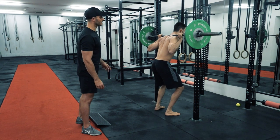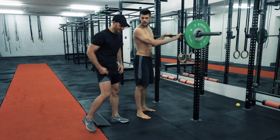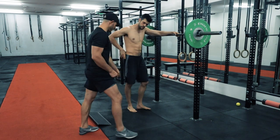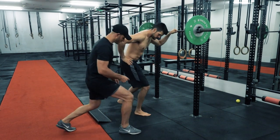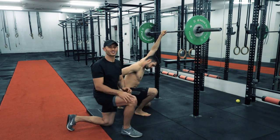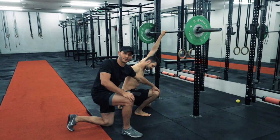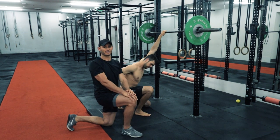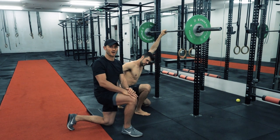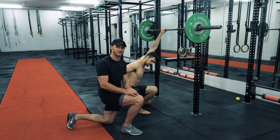People are often told that the knee should never travel further than the toe. It is total nonsense. If the knee was not able to travel further than the toe, we'd never be able to take a flight of stairs. Watch what happens next time you walk down a flight of stairs — your knee travels past your toe all of the time.